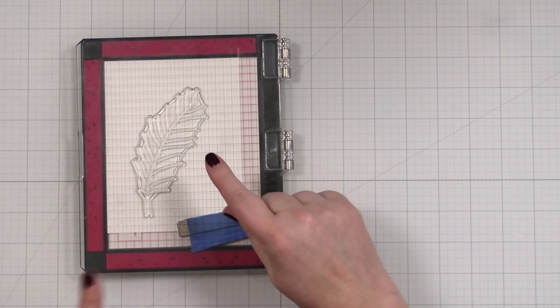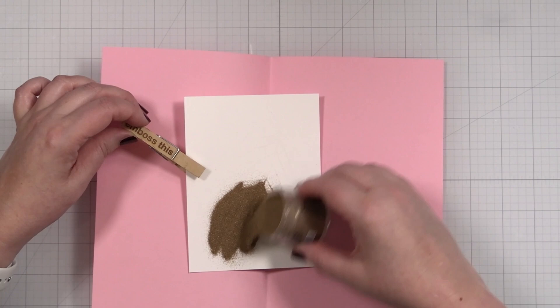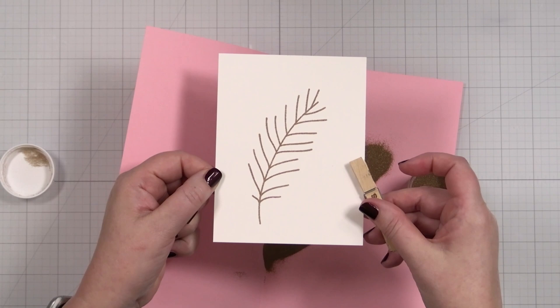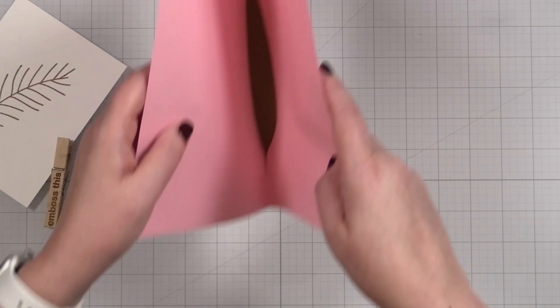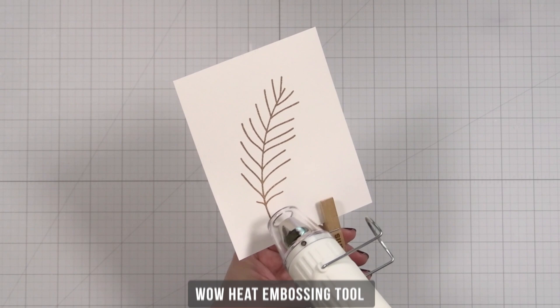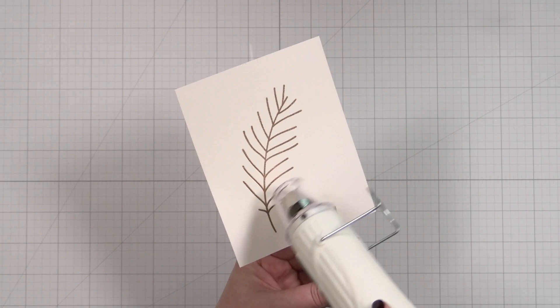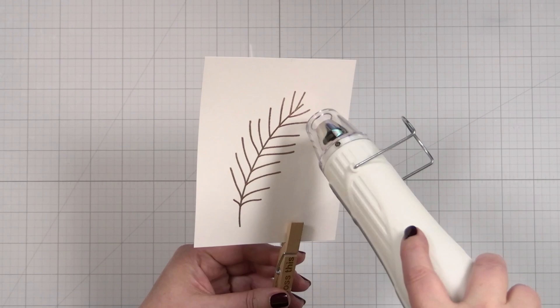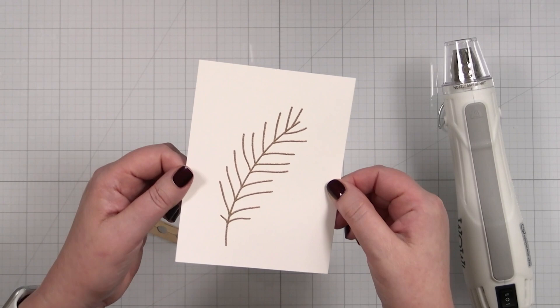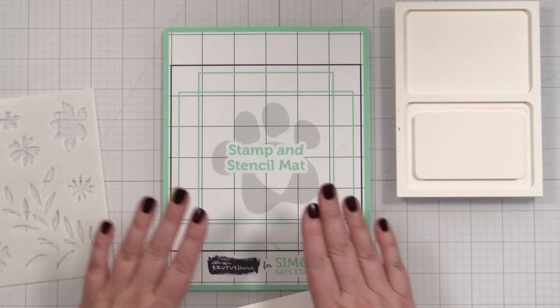Let me get my powder. I'll take our embossing powder here and just sprinkle this on. You can see the beautiful veins of the leaf. That beautiful shine. Now I'll get set up to add color — I'm going to be ink blending today.